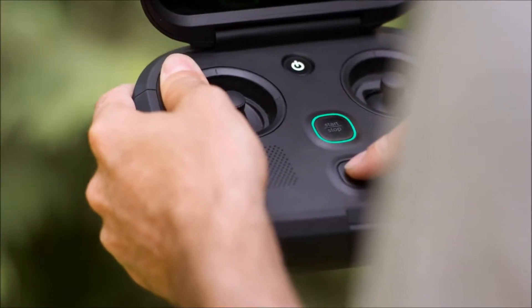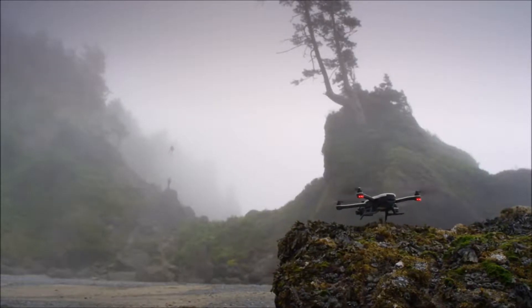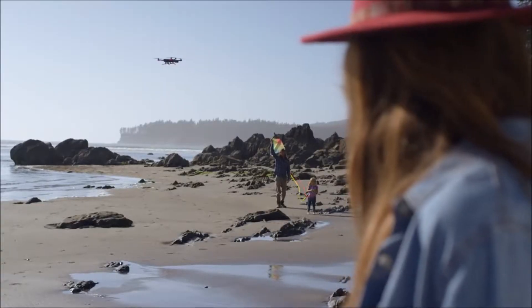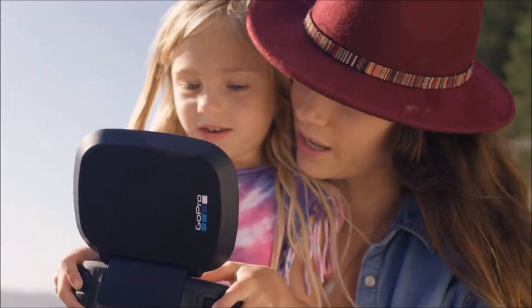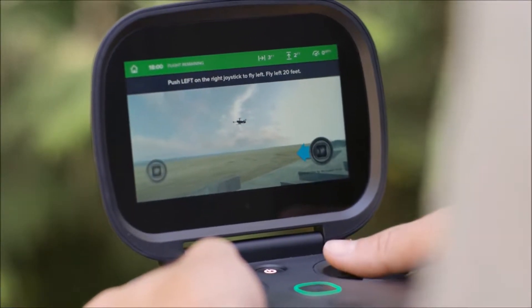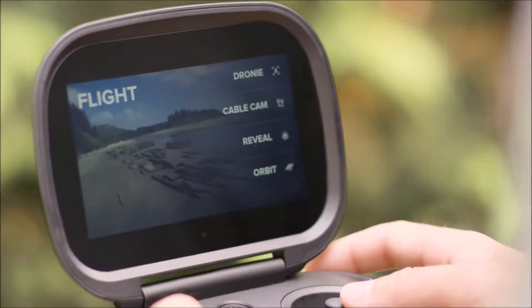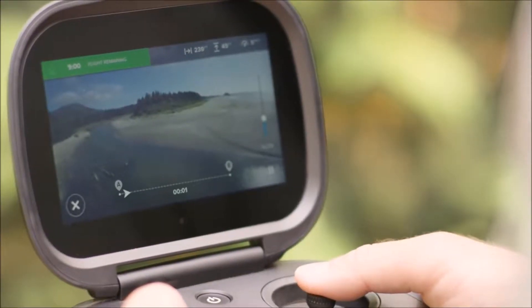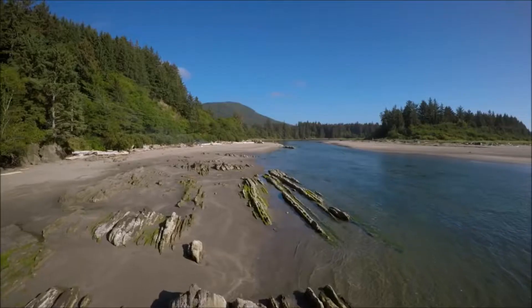There's one button for take off and landing. There's return to home that's automatic when you press the button — all with the goal of creating a very safe and responsible method of flying. We've got a flight simulator at the end of the setup process that explains to the user very simply all the things they need to know to fly. The Karma system has a feature called auto shots, which creates a powerful combination of the flying robot doing some of the work and you creating the scene and the capture.